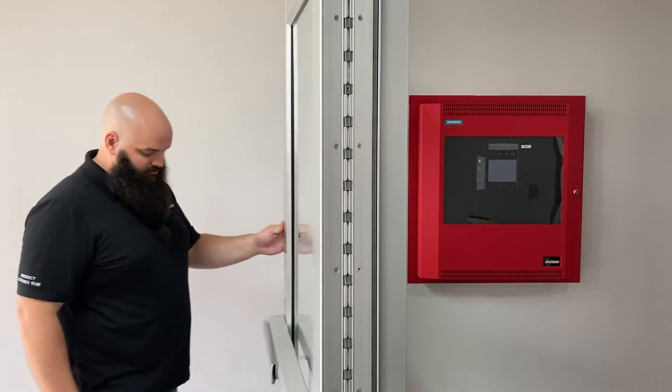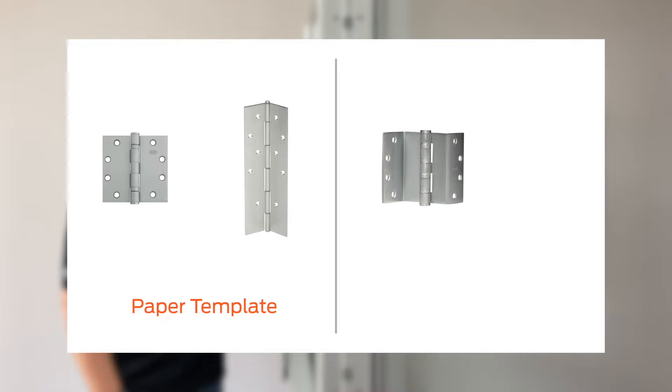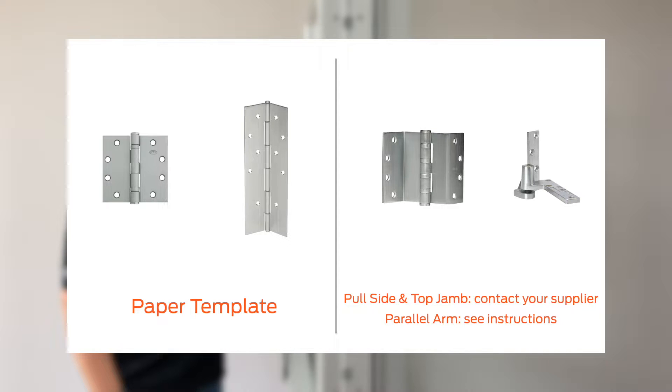Identify the type of hinge used to hang the door. If the door is hung with full mortise hinges or a continuous hinge, you may use the paper template. If the door is hung on swing clear hinges or pivots, contact your door hardware supplier for a special template to accommodate the different pivot point of the door in the frame.